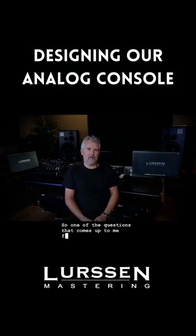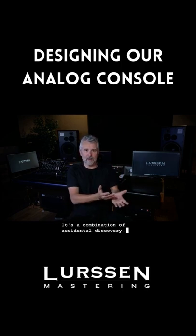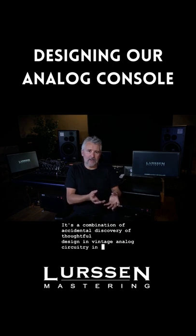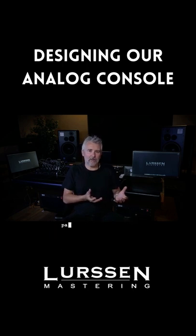One of the questions that comes up frequently is how we designed our analog console sitting here behind me. It's a combination of accidental discovery, thoughtful design in vintage analog circuitry, in more modern-day analog circuitry, and everything in between. It's really a whole that's greater than the sum of its parts.